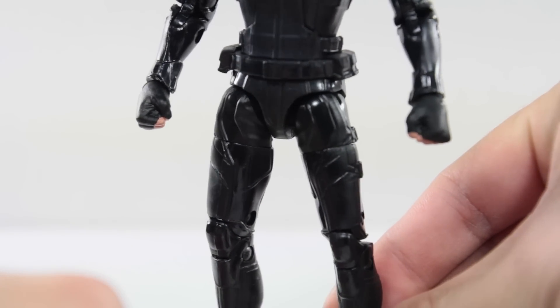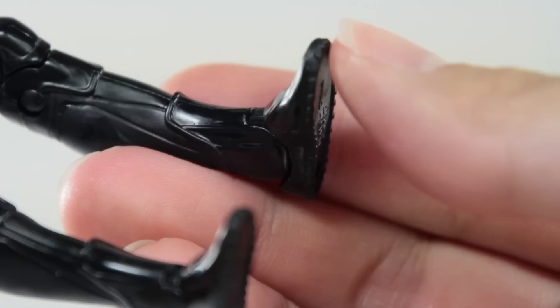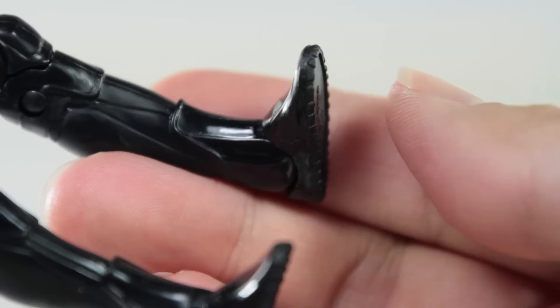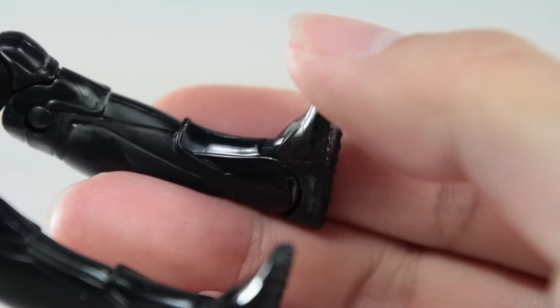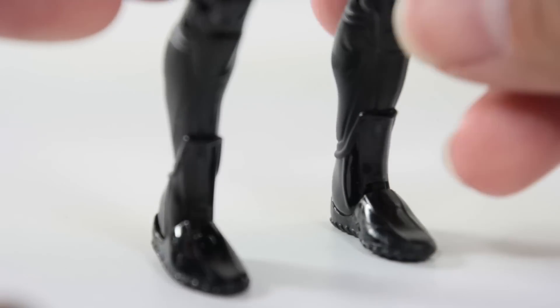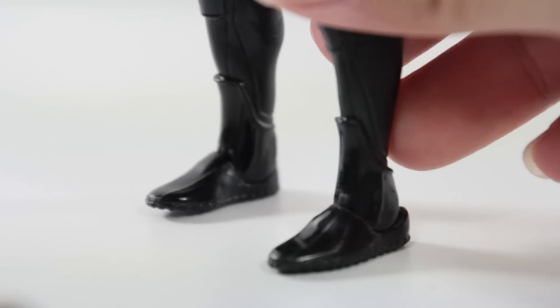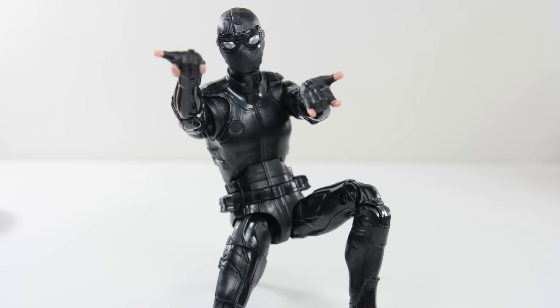My gripe with this figure — and it may only happen to my figure — is that his feet don't stay in place; the foot moves up if pressure is applied. This means if the figure leans forward even a little, that foot won't be able to hold its weight and the figure falls, which is annoying. Other than that, presentation-wise, it's still a cool-looking Spidey figure.